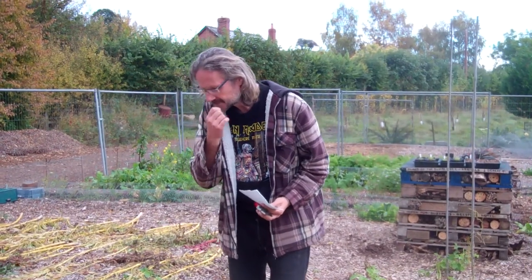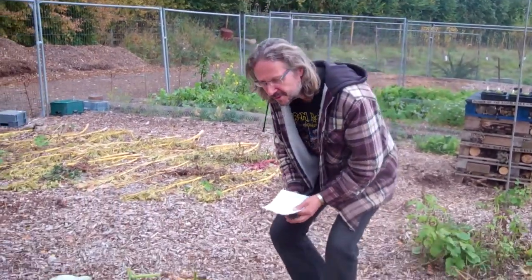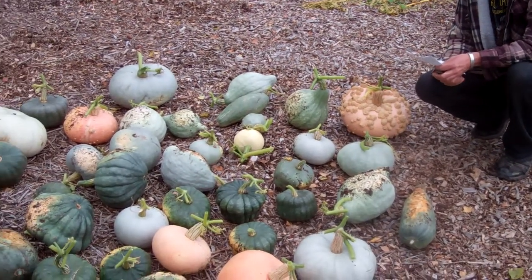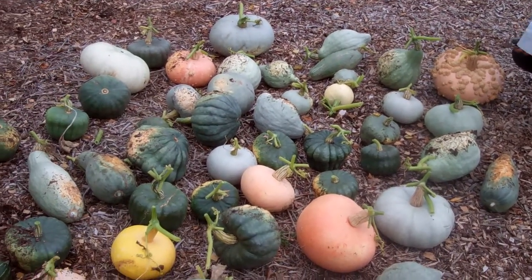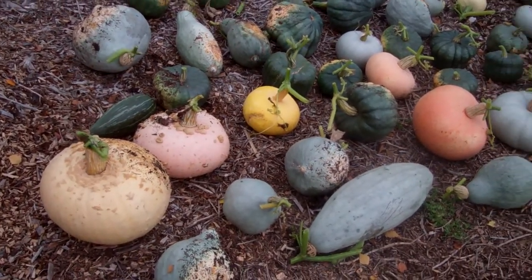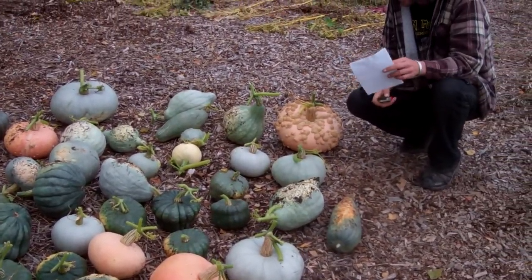We're going to look at our pumpkins today and our harvesting of the pumpkins. I'm going to pan the camera down. Here we go. This is our pumpkins for this year. This is October 2016 and we're about three quarters of the way through the month. Now is the time to get the pumpkins up and harvested.